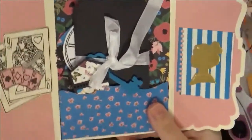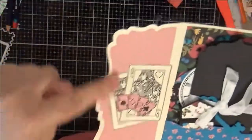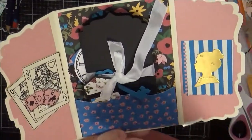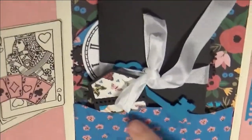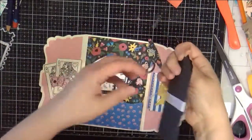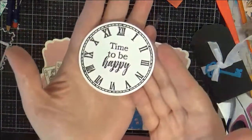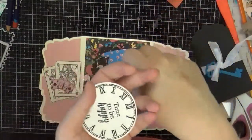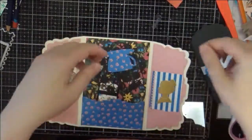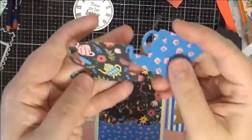I used a Maggie Holmes die to cut this cameo out to be our Alice — she's normally not in a bun but I wanted a little girl Alice look. I made a pocket by taking the flap part of the die, cutting that part off on this paper, folding the insides in, so you can see the stitching there. Inside I put some die cuts for people to use, including a stamped clock image, always thinking of the White Rabbit — 'I'm late for a very important date.'